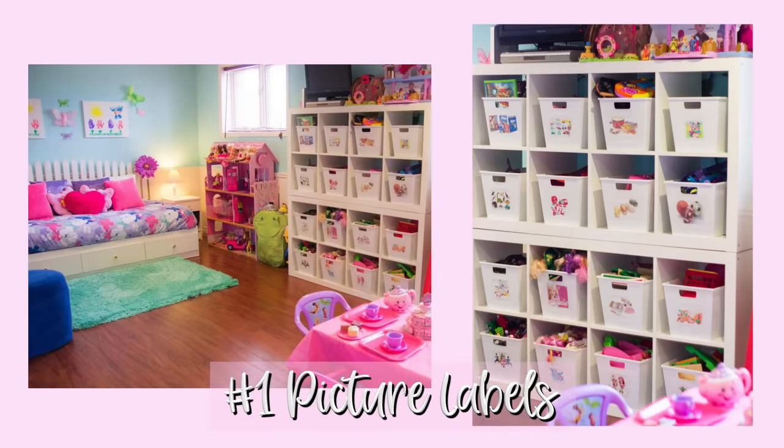Hey guys, welcome back! Today I'm sharing five lazy mom organizing hacks. My first hack is making picture labels for your kids' toy bins, because picture labels are key to having your kids put away their toys on their own.